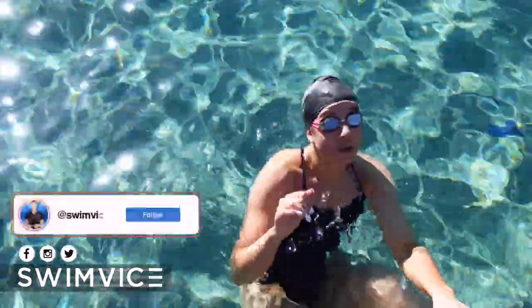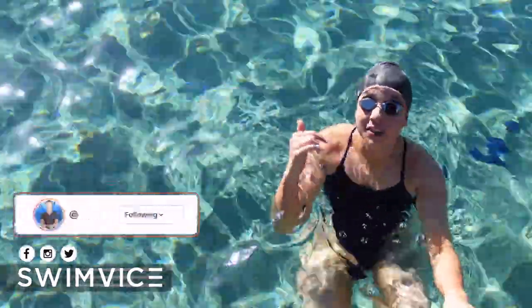Hey swimmers, I'm Coach Manny. I'm going to show you a useful sculling drill that you can apply to your butterfly technique.